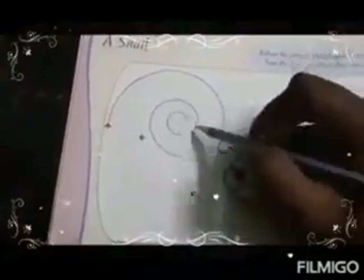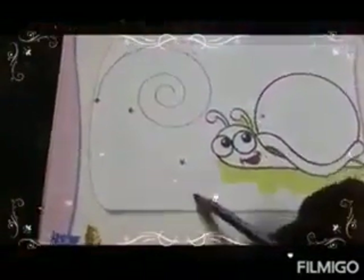Slowly, like this. See children, now you got a different line. This line is called spiral lines. The same way, you have to do these two spirals also.